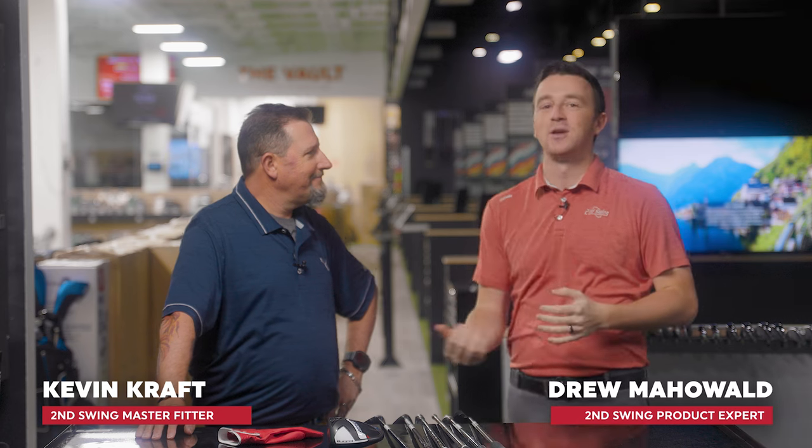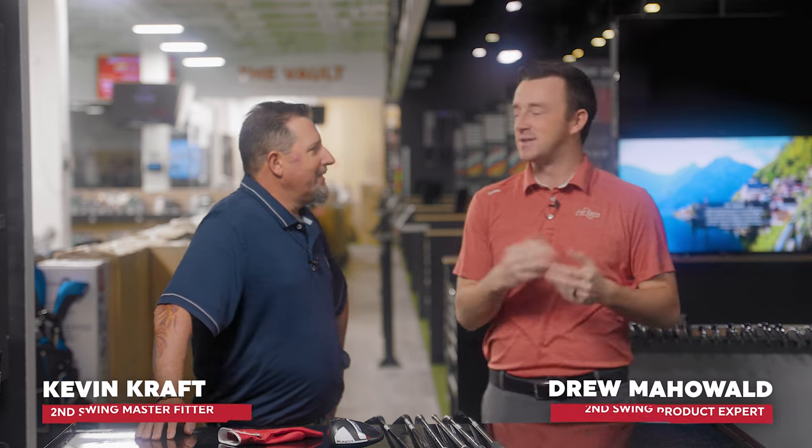Hey golfers, I'm Drew Mahold of Second Swing Golf, back here at Second Swing Minnetonka with Kevin Kraft. He is returning to Minnesota — the great, very cold state of Minnesota. Much better weather circumstances this time. We're not under a winter storm warning this time.